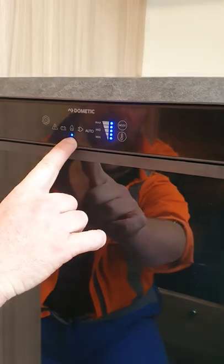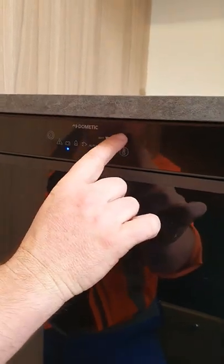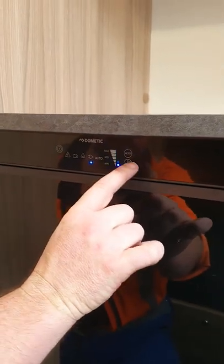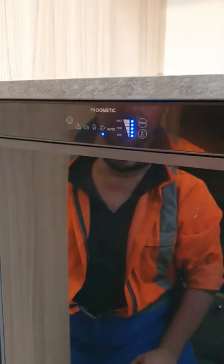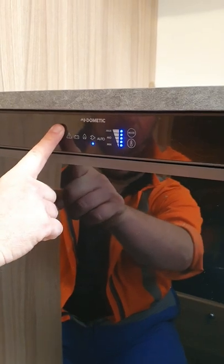You've also got your gas function there, so just hit the mode button to select between those. Just under that is your temperature, so you can choose the amount of cooling you want in the fridge as well. And then to turn the unit off, just press and hold the power button again.